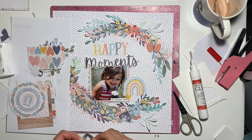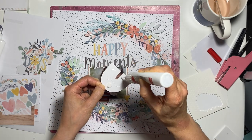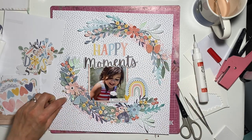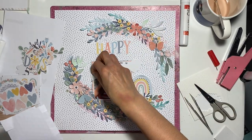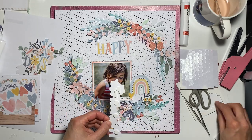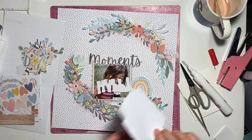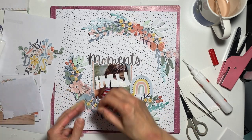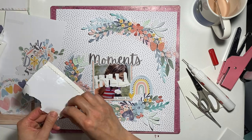Now I'm adhering my moths, being aware that I've already got quite a lot of dimension with the wreath. What I do with moths and butterflies is put liquid adhesive in the center and then little bits of dimension on their wings, then press down the center so it's stuck flat while the wings are lifted — so they look like they're hovering or resting on the partial wreath. The ephemera piece that says 'Happy' is great, and the colors help draw out the colors of the wreath and rainbow, pulling everything toward the photo, which is always the most important feature of my layout.